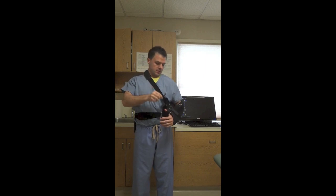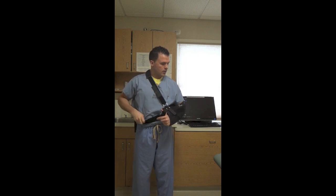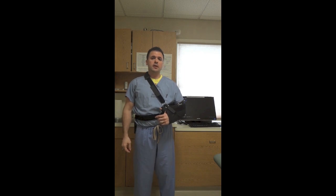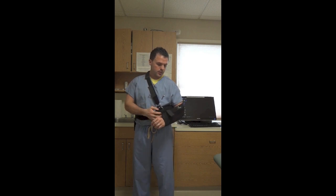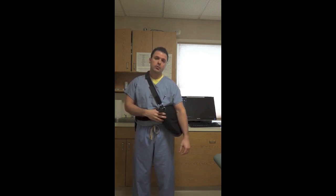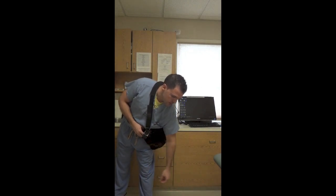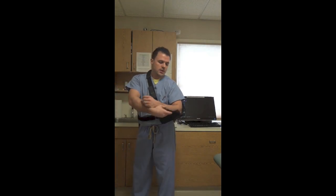Then just readjust the straps to a comfortable position. To do your pendulum exercises on a daily basis, undo this one strap, take your thumb out of the loop, and at the same time you can do your elbow range of motion — straighten your elbow all the way out, bend it all the way up. Lean over, then do your pendulum exercises, moving in a circle that's about a foot and a half in diameter. That's what you do on a daily basis, just to get your shoulder and elbow moving.